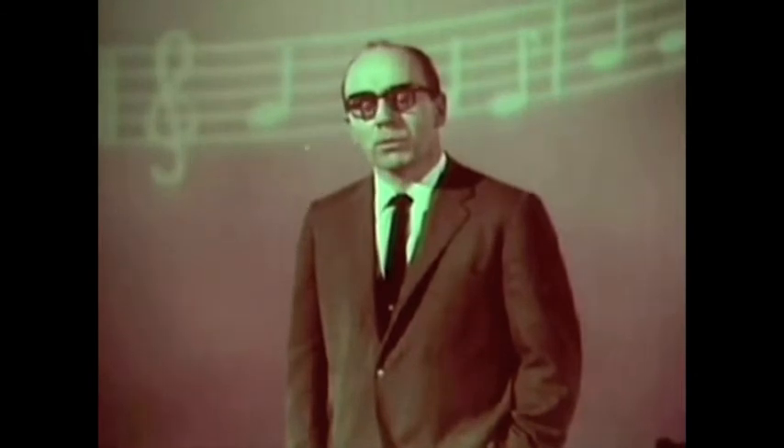What you're going to hear about today is nothing short of a miracle — it's dramatically new, made possible only through years of research, inventions, and innovation: Living Stereo, played on a record.